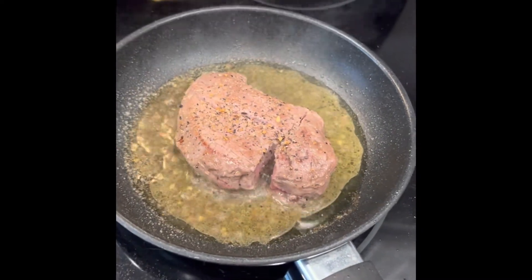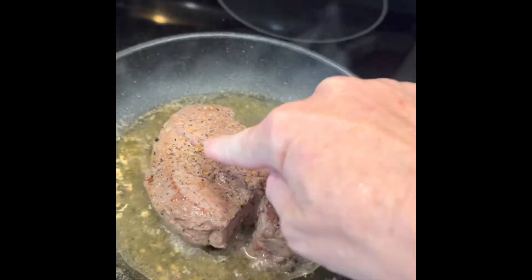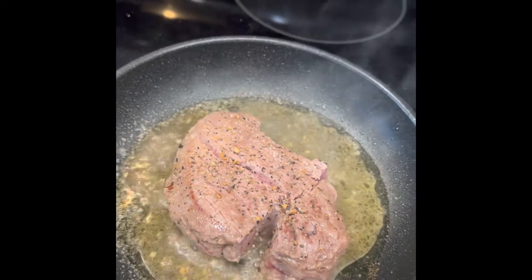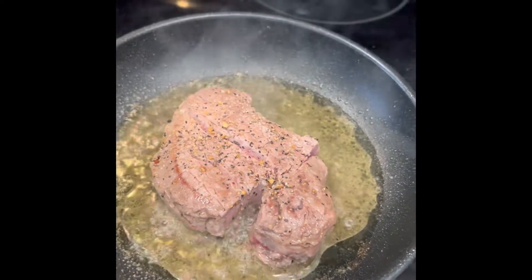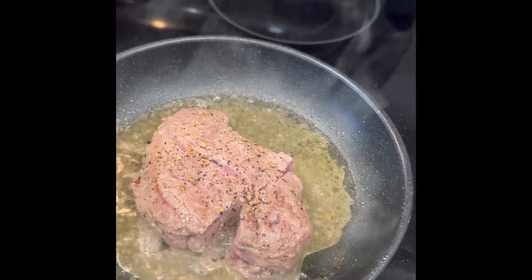I like my steak between medium rare and medium. If you touch it and it's too rare, it's gonna be pretty soft. So you'll have to kind of test it on your own and find out what temperature is the right temperature for you.